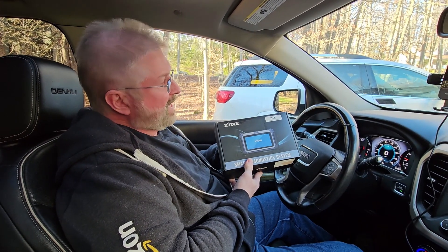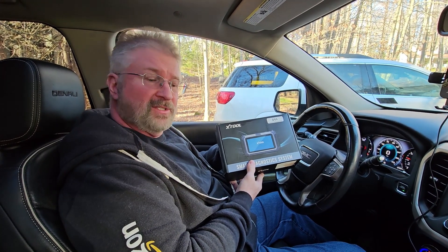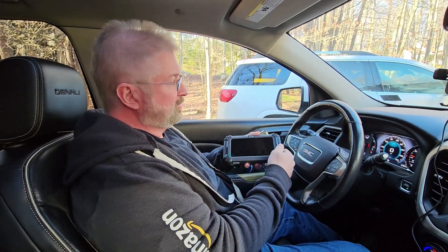Hey, Brian from Garage Mahal. Today I have the Xtool D5S. This thing is pretty cool. It's pretty compact.